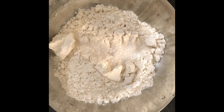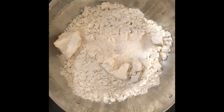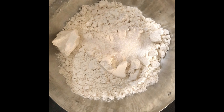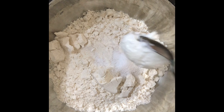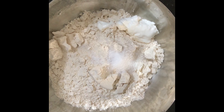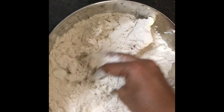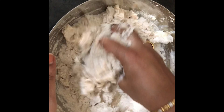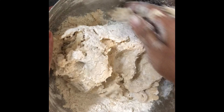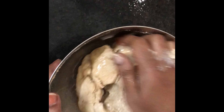Now we are going to add half a teaspoon of yeast, 2 teaspoons of sugar, then half a teaspoon of salt, and 1 tablespoon of oil as well. Mix the dry ingredients together.